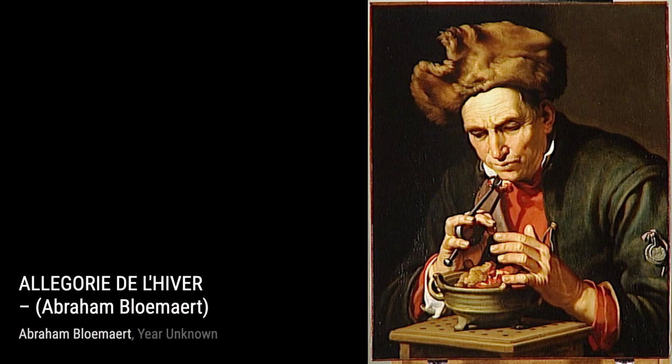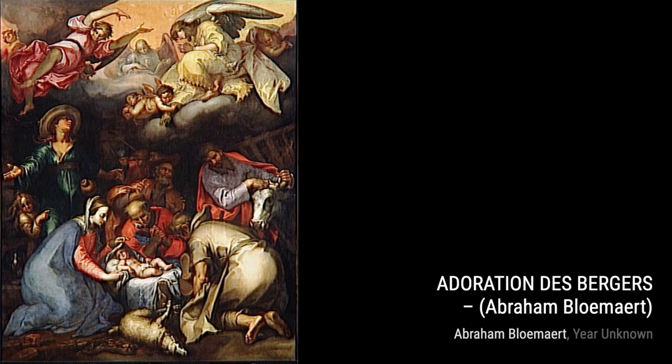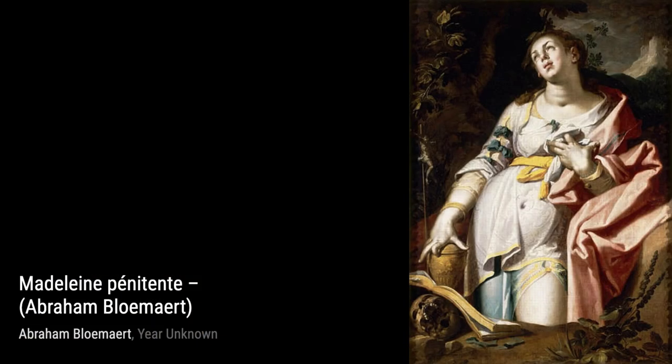Next, we have Adoration of the Shepherds. This painting depicts the biblical scene of shepherds visiting the baby Jesus. It showcases Blomart's ability to capture religious themes with great detail.